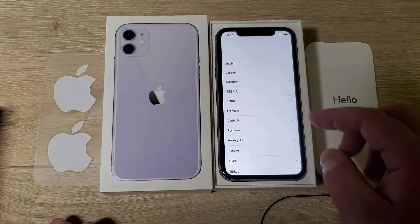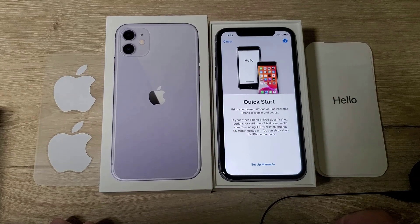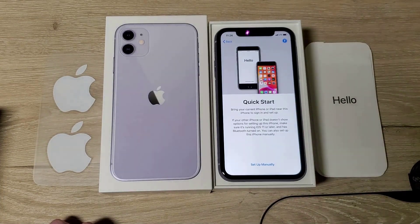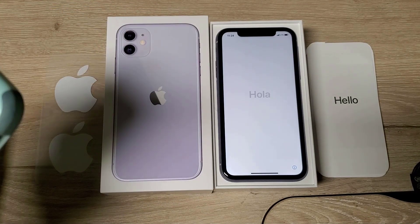I don't know if I've ever set up an iPhone before — I usually focus on Android. Alright, so it says bring your current iPhone or iPad near this to set it up, so let me get my wife's phone and we'll set this up. I now have my wife's old iPhone 8 Plus.